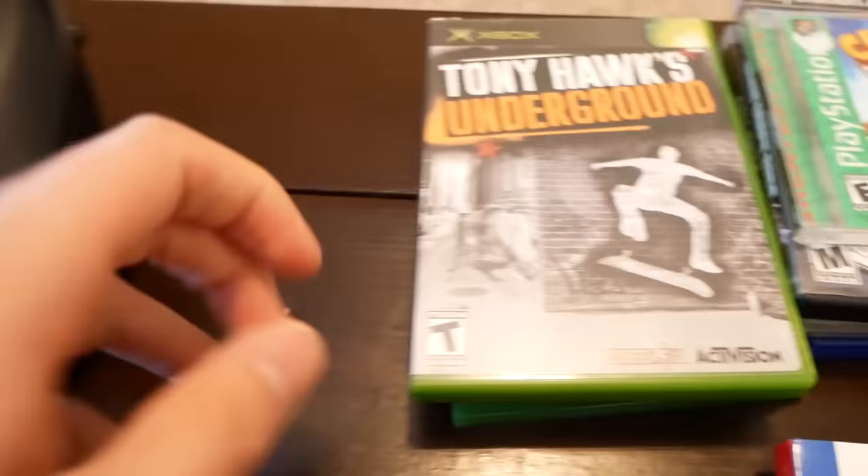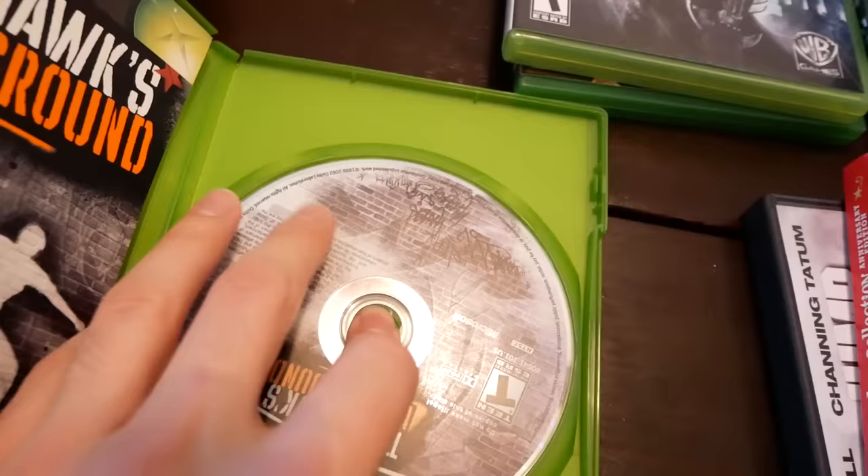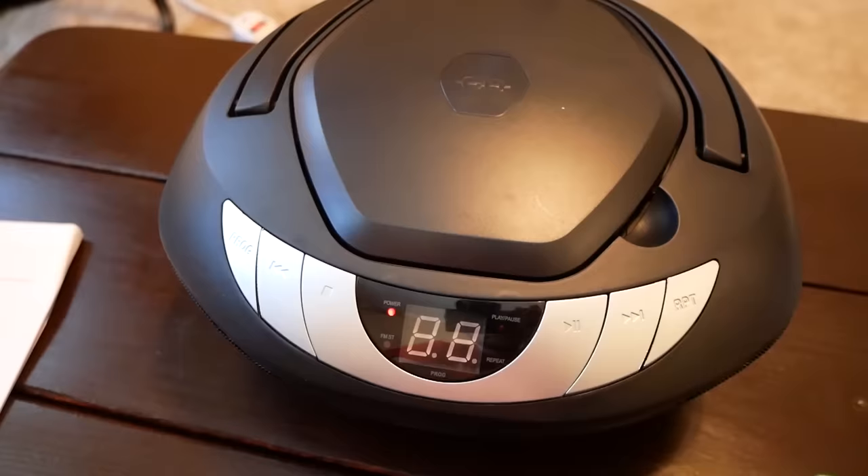I'm going to go ahead and open up my CD player, make sure it's on the CD functionality, and let's put some foreign discs in it. First of all I got my standard list of games. Let's start off with Xbox — Tony Hawk's Underground for the original Xbox. I'm going to put it in. So when these two bars are flashing that means it's loading. Let's see what happens.